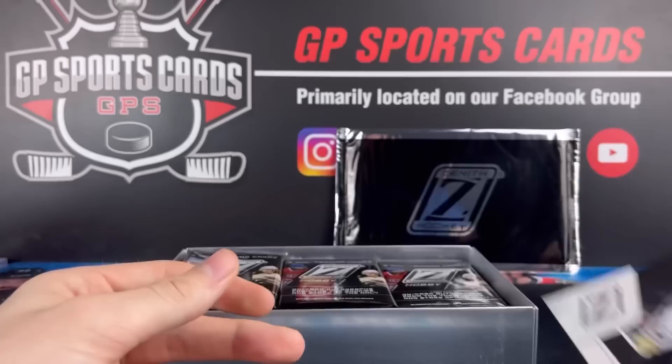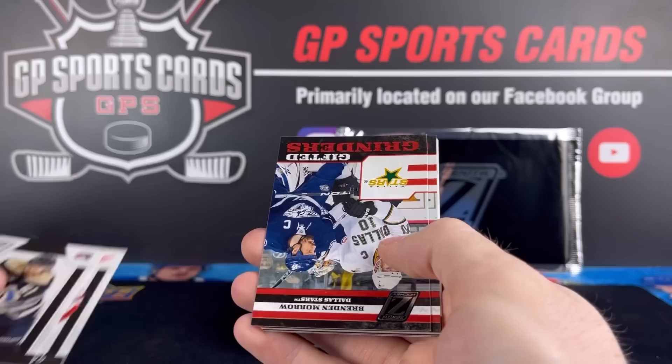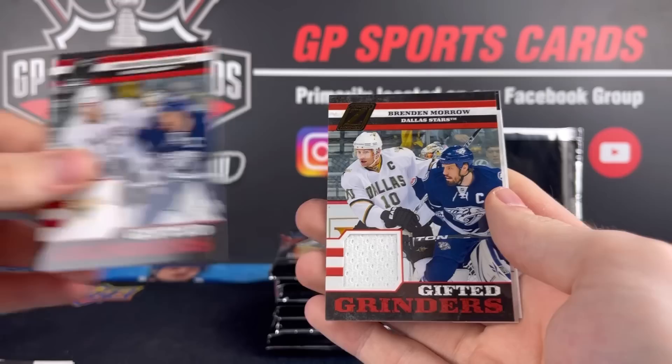Here's our 10 packs — we'll get into these and then get into the box topper at the end. Pack number one. We're going to start off with a Gifted Grinders — that is very cool. Brendan Morrow of the Stars with Shea Weber there. And right behind it, the jersey and the insert paired together. Nice jersey — Brendan Morrow. That's going to be out of $2.99.